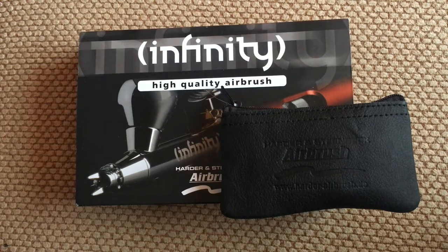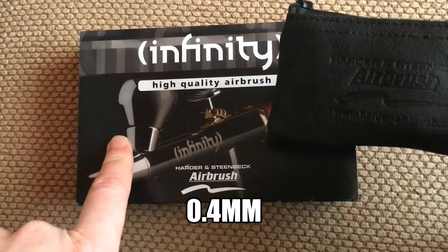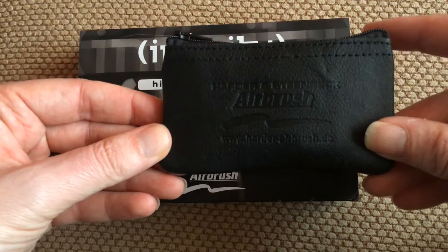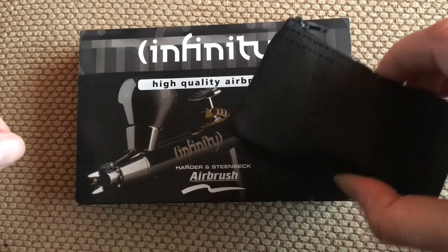Hello and welcome. Today we're going to look at the Affinity high quality airbrush. This is the Harder and Steenbeck 0.4mm airbrush version I've got here. I've also got the cleaning pouch which comes with all the bits and pieces to clean this sort of airbrush with. So without further ado, let's have a look at the Infinity airbrush.